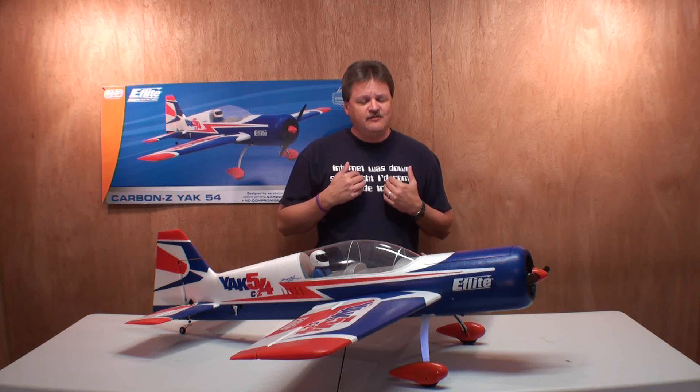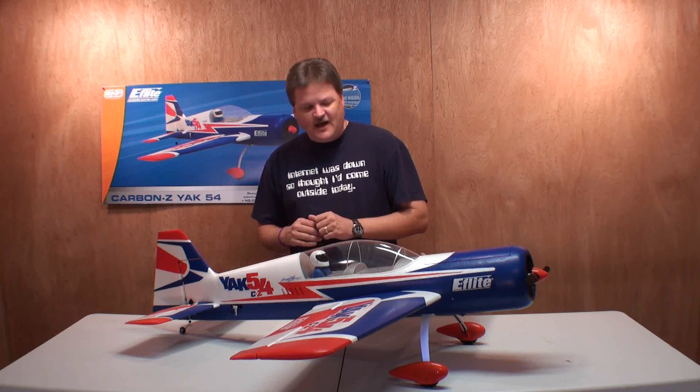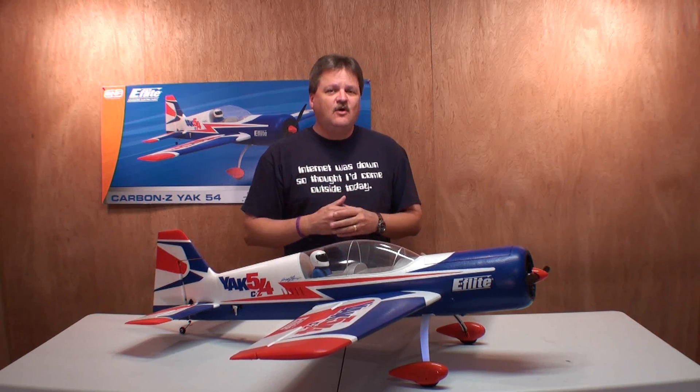After another two or three flights I think I might tweak the rates just a little bit to my preferences, but that's a good starting point. I really did enjoy flying this plane today, and I hope you did too. I'd like to hear some input from any of the other Yak-54 flyers out there — tell me your thoughts about the plane.